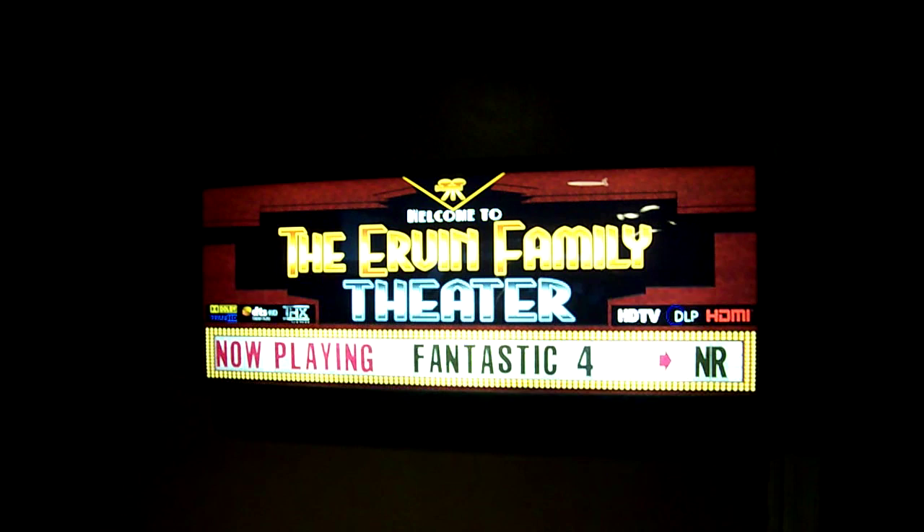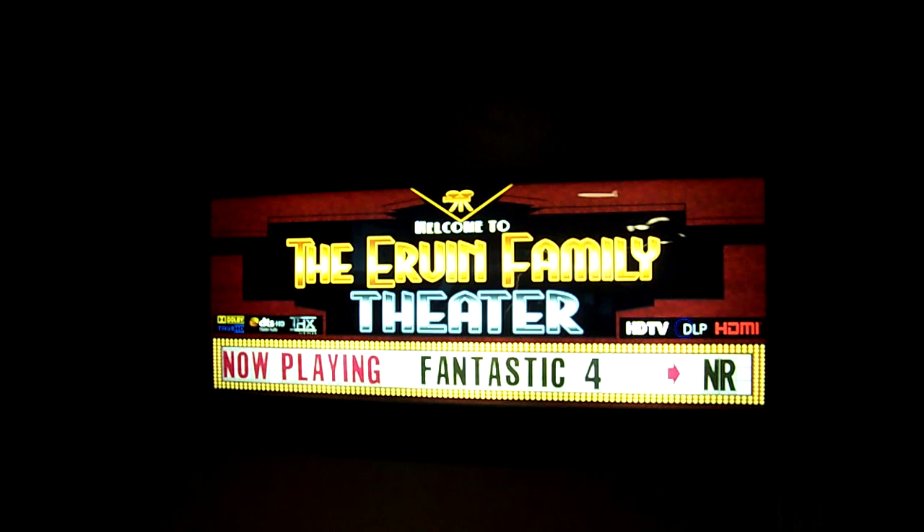I'd like to welcome you to the Urban Family Theater. It's a home theater that my wife Teresa and myself put together by hand, alone, without anyone else's help.